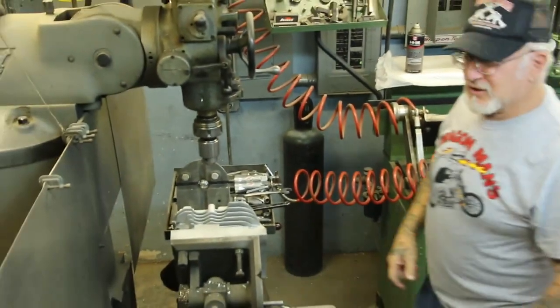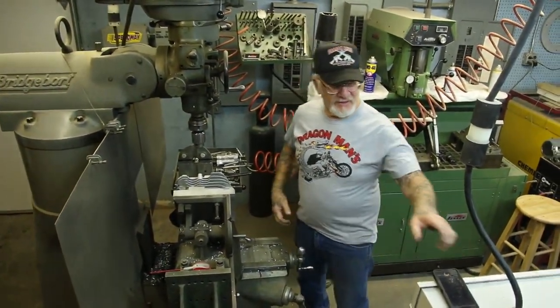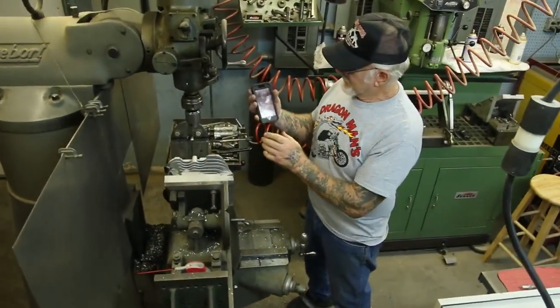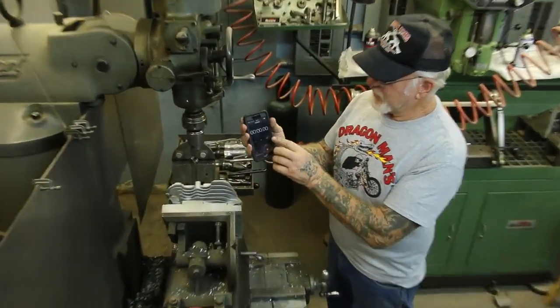Let's see how long it takes me to put an extra spark plug hole in the shovel head. I'm going to time myself. Okay, here we go — start.